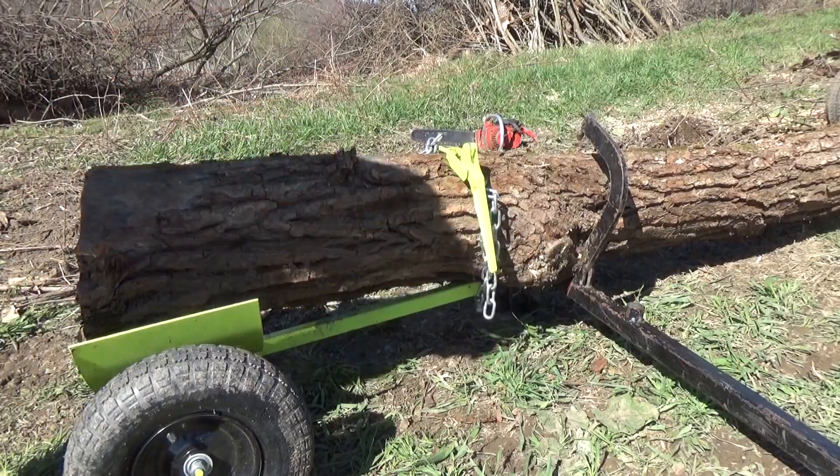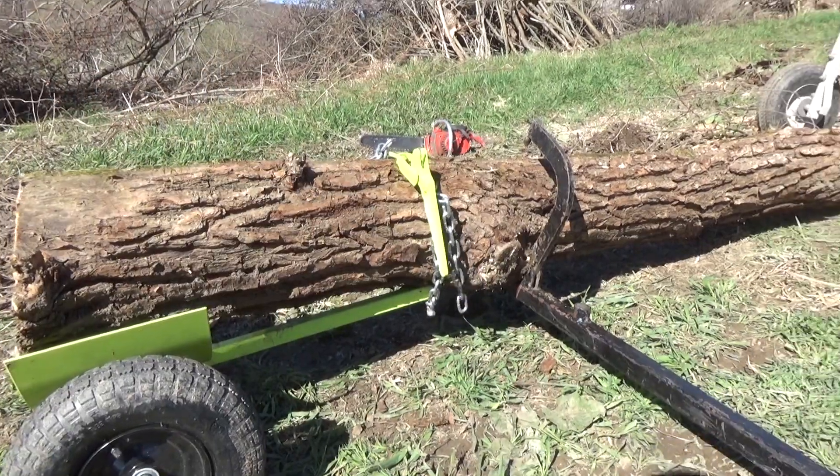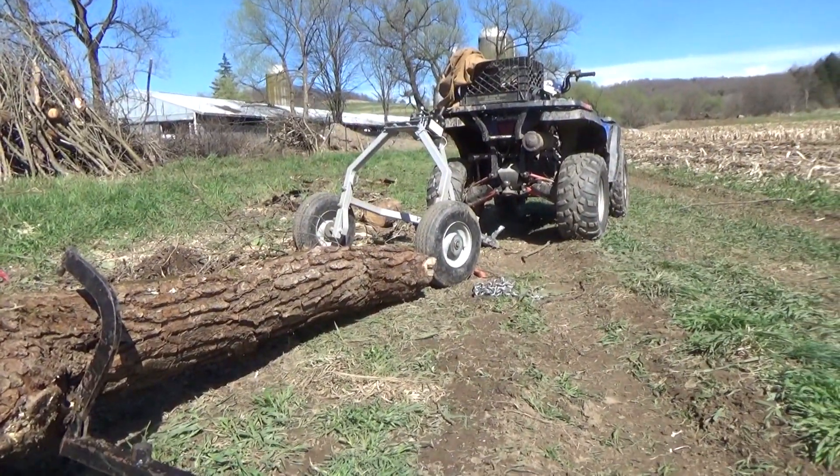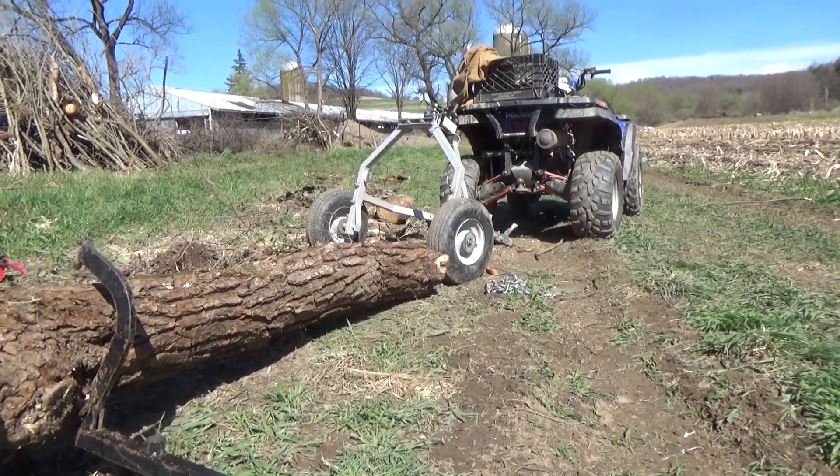Now, I don't take the log jack out until I get the front of the log off the ground with the skidder.